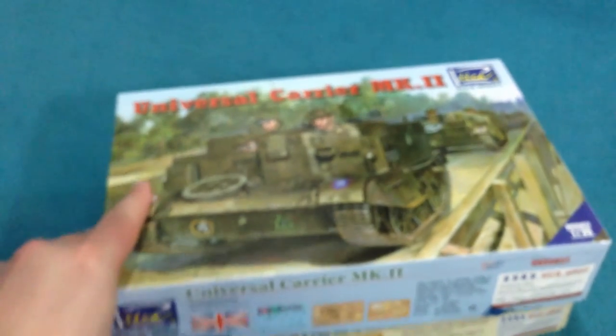I hope that has sparked your interest a bit in those — a couple of very interesting looking kits. The Universal Carrier in particular is something that I think we've been looking for for some time — something to properly replace the old Tamiya one. Very welcome indeed.